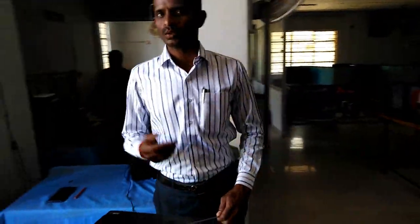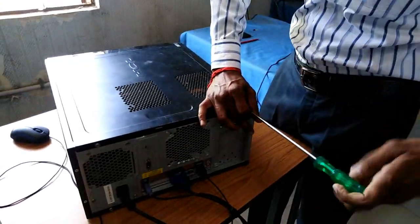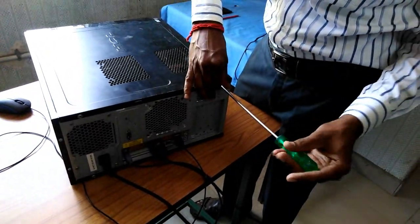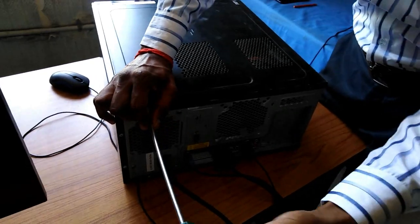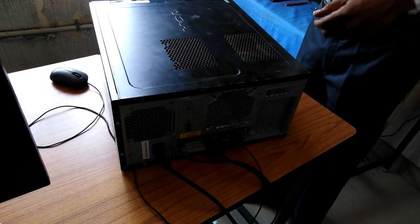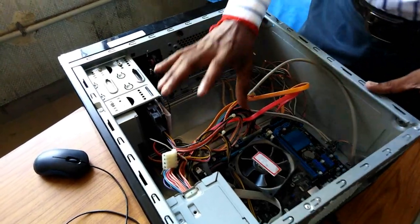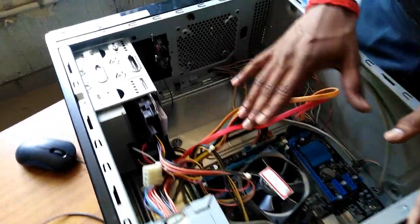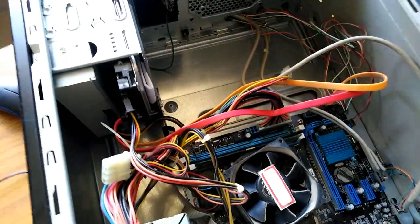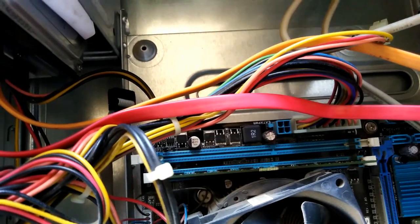We will use the screwdriver while installing. Please use the screwdriver. So now we open it and we clean the RAM. What is the reason for the no signal problem? The RAM is at maximum. What is the RAM? The dust is fine.